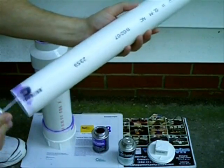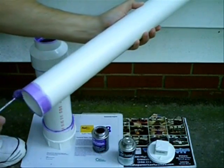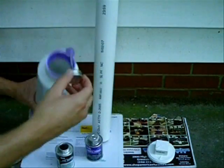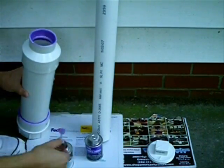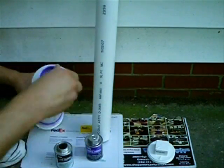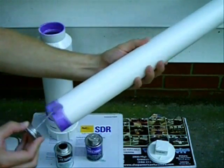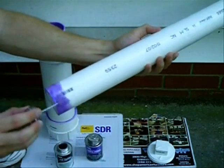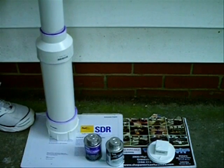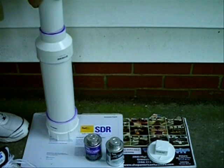Now apply some purple primer to the edge of the barrel, making sure that both edges have been sanded and cleaned. Apply your PVC cement to the inner mating surface of the three to two inch coupler, and apply a liberal amount of cement to the edge of your barrel that you've primed. Give it a good hard press — put your weight into it. We don't want this bad boy flying apart on us. You may want to hold it for a couple of minutes.